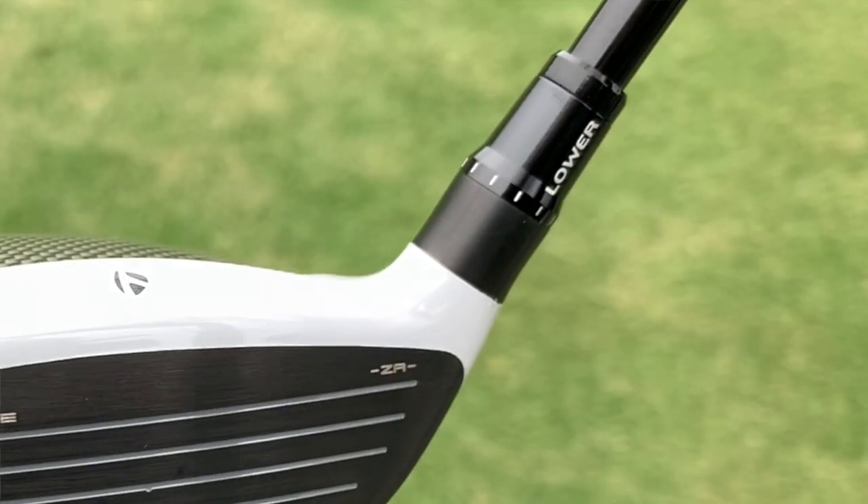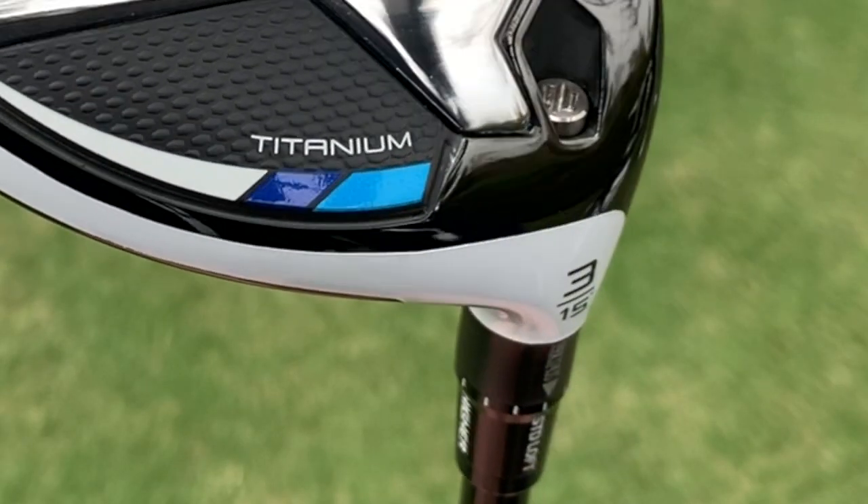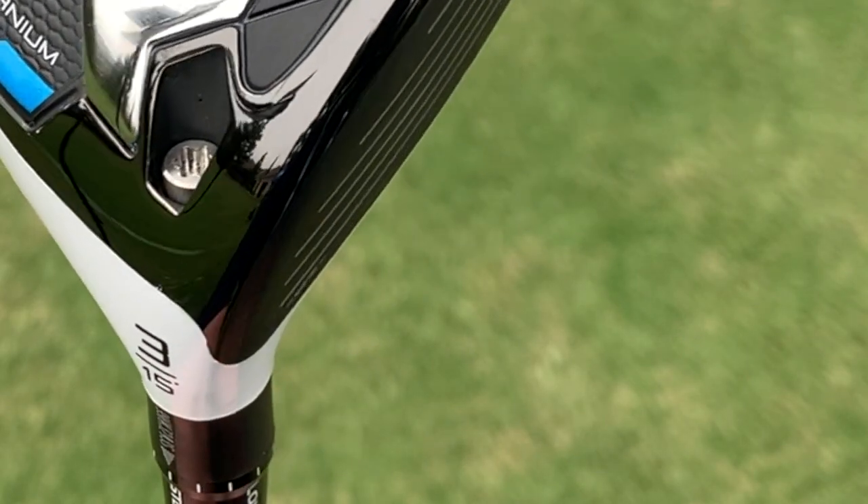Something else that's going to come in handy is an adjustable hosel mechanism that allows players as well as fitters to increase or decrease the club's stated loft by up to two degrees. So if you're looking to gap into a very specific number, that adjustable hosel mechanism is going to come in handy.